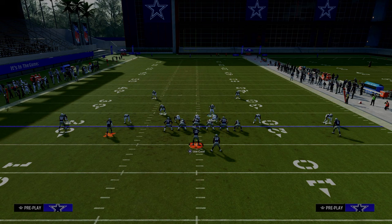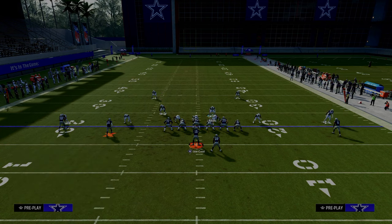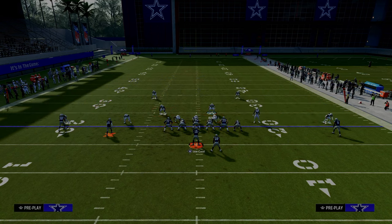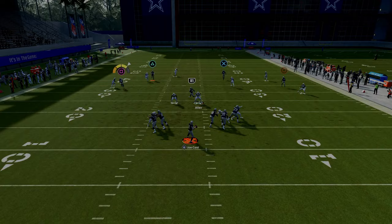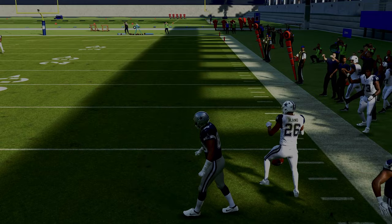Let's talk first about the C route and streak combo. One of the easiest ways to stop that combination is to utilize the seam flat adjustment. The seam flat is the most important adjustment when defending 2x2 spread sets. If the number two receiver runs a vertical route, the seam flat will match him. If the number two receiver runs an underneath route, the seam flat will play basically like a curl flat defender — he'll match that receiver, which allows the outside third to match that outside C route.